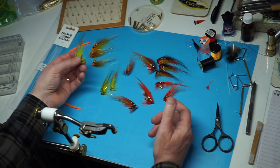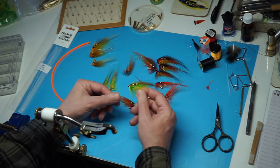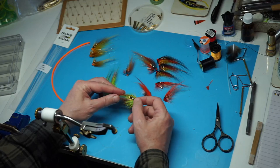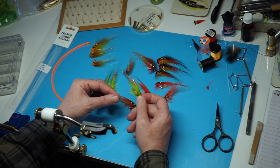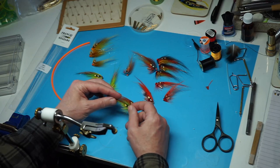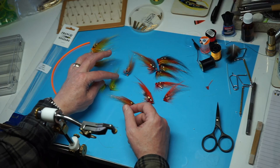The colours - obviously the Green Highlander style colour combination works really well. It works in Scotland, but it certainly works in Norway, with the type of water they've got and the colour scheme. If you ask anyone that fishes the Gaula or the Alta or any of the other well-known waters in Norway, they'll always mention the Green Highlander.